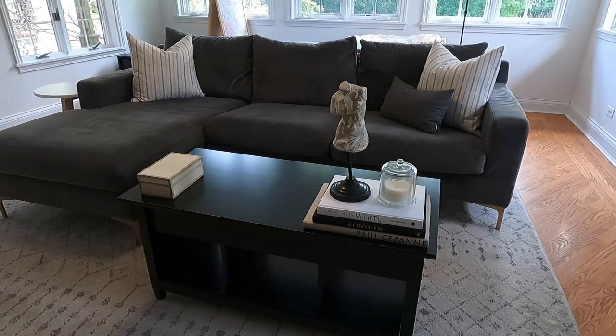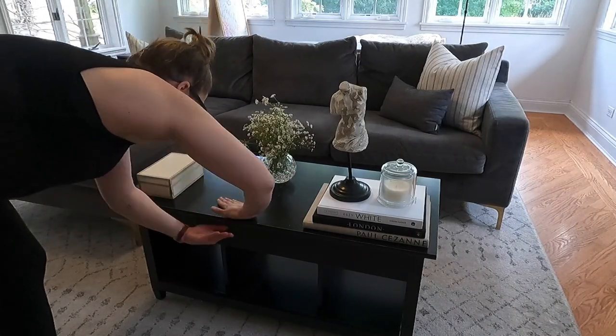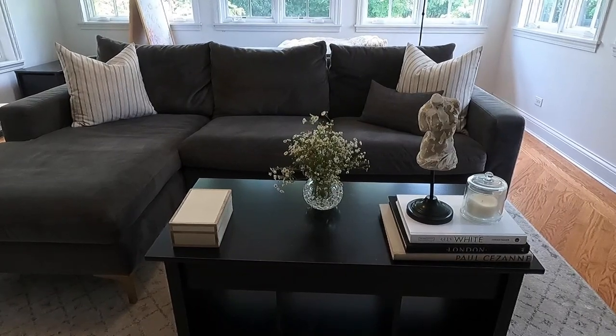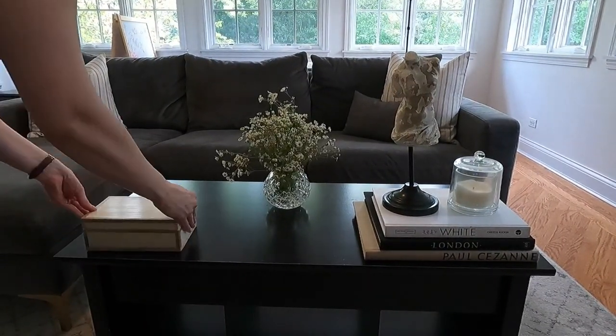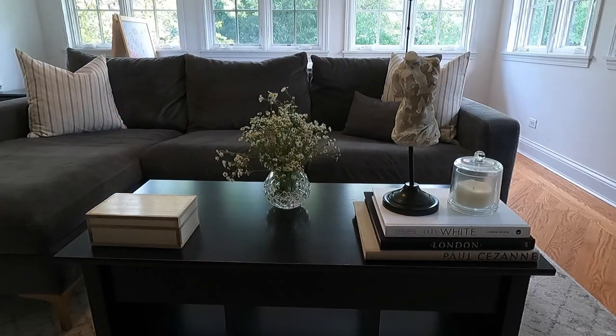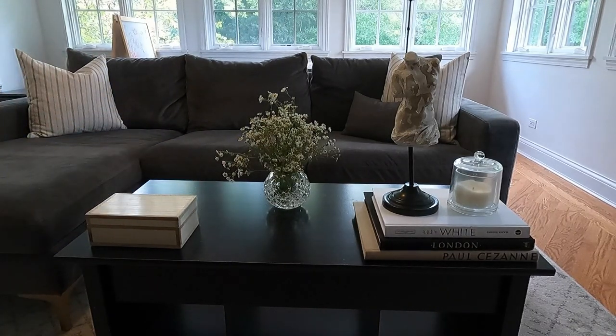This first coffee table setup came out very feminine and floral, and I absolutely love the crystal touch here in the center. I think it gives it this very femme look with the lighter colors — the white coffee table book on top, the white candle, and the flowers. It is super feminine and pretty. So get a good look at style number one before we move on to style number two.